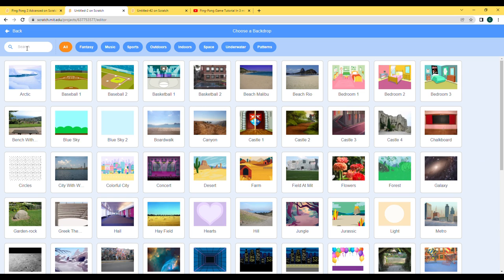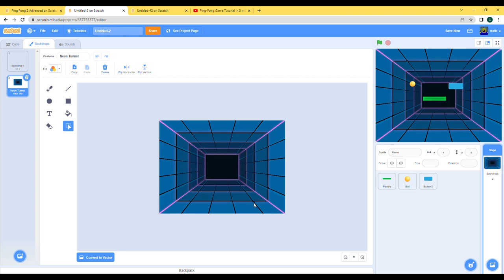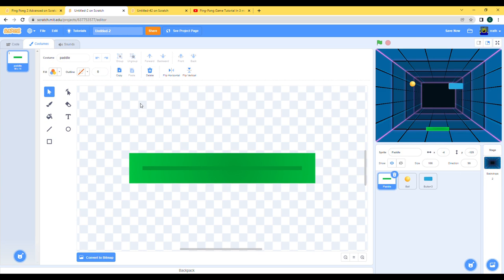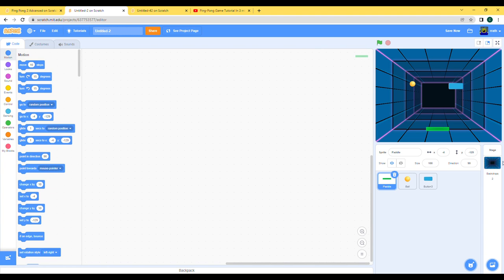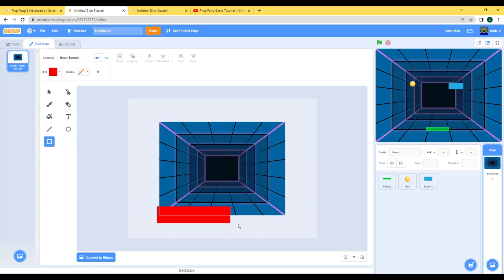Let's use the classic backdrop that everybody uses for their Pong game. I think it's because even Scratch in the Scratch tutorial uses this. Let's put our lava in the backdrop — let's make a red rectangle below. Yeah, looks about fine.